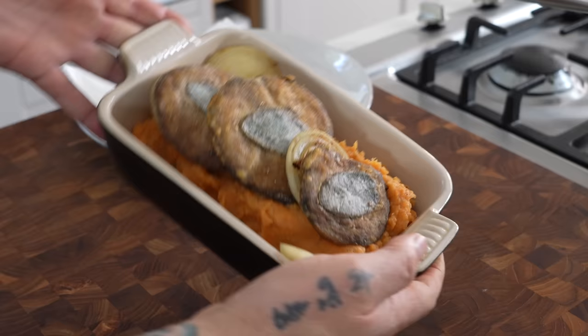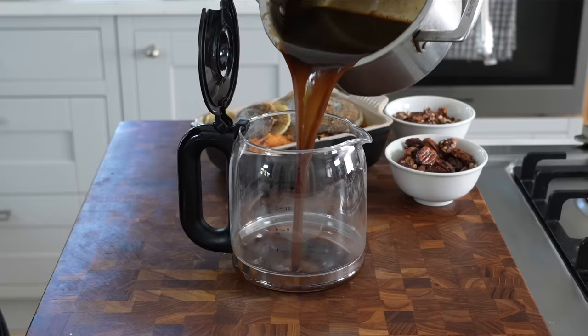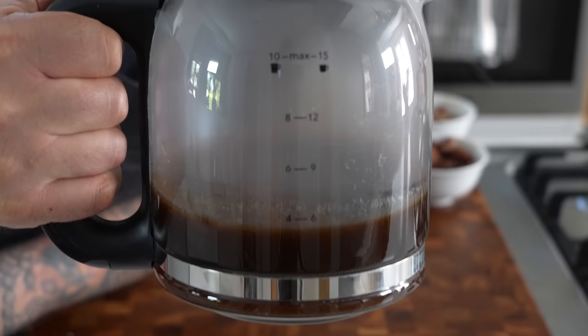And then the coffee pot gravy — I'm just adding that hot gravy to a coffee pot on the burner. Super easy, simple tip. Almost everybody's got a coffee pot because I don't have a gravy boat, but I do have a coffee pot. It keeps it warm and frees up space from the oven.